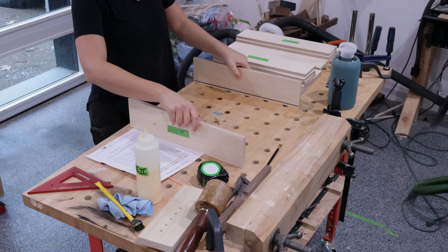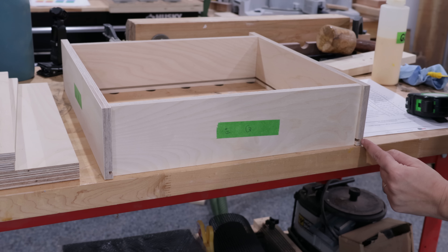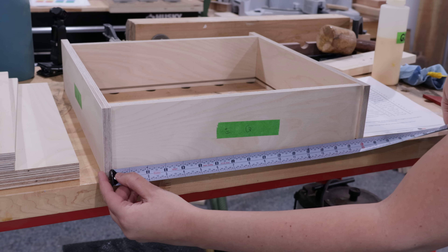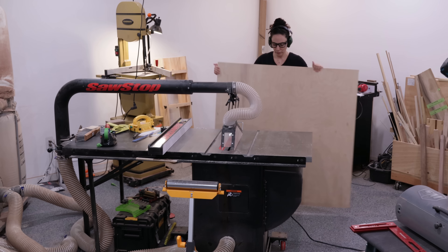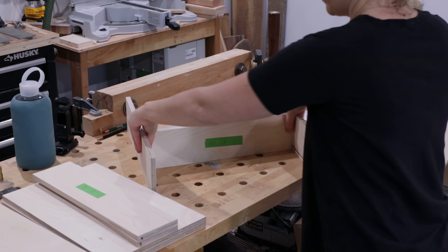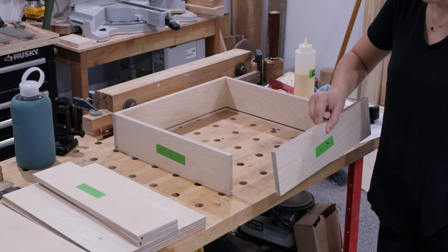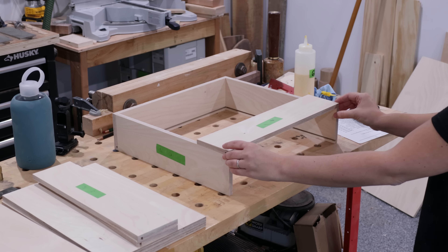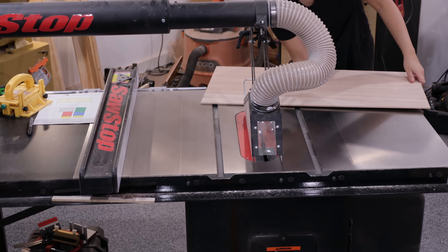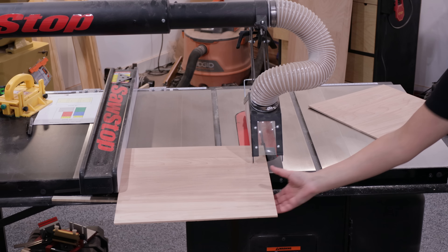Now the bottom needs to be cut to size based on the depth of those grooves. The width is easy to measure by laying out all the parts — you can see the edges of the groove on the drawer sides. Just measure from edge to edge of one groove to the next with the drawer front and back in place, then rip it to about a sixteenth shy of that measurement. The length is trickier because the drawer side blocks the grooves, so line everything up flush then move the drawer side on top of the front and back to measure groove to groove, cutting about a sixteenth smaller.